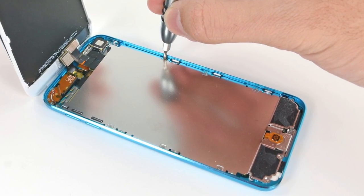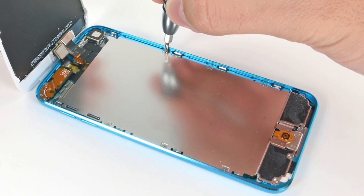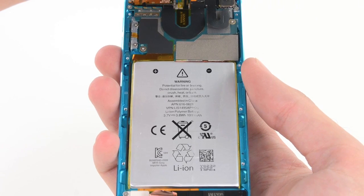Once we finally got the front panel pried up, we were able to get our first glimpse inside the 5th generation iPod Touch, which actually wasn't all that interesting considering the giant EMI shield in the way. But after a few screws, we were able to see that, like all other iOS devices, the battery takes up the majority of the case.